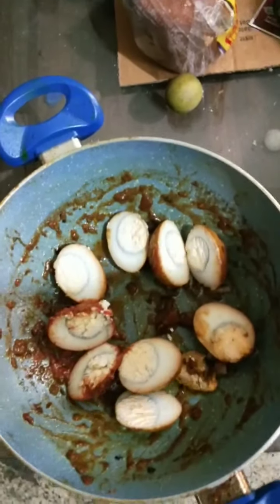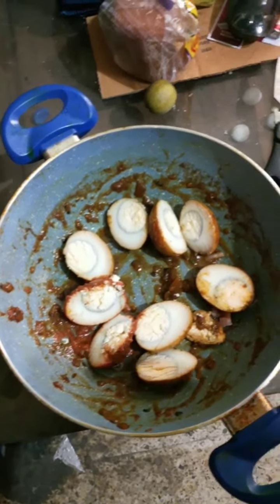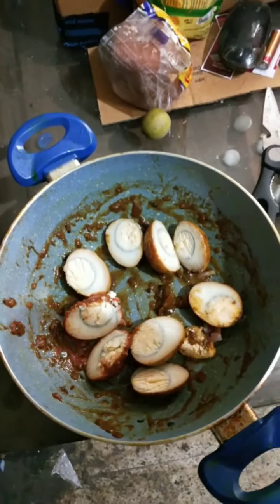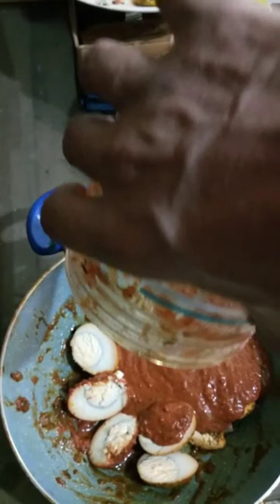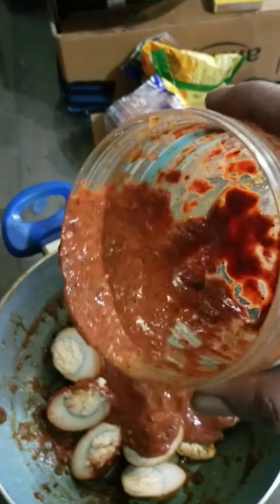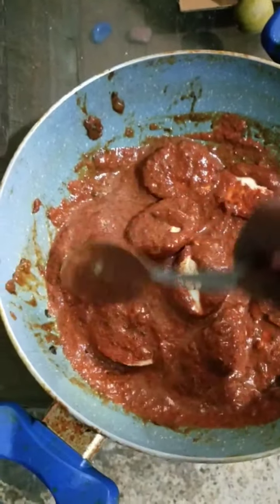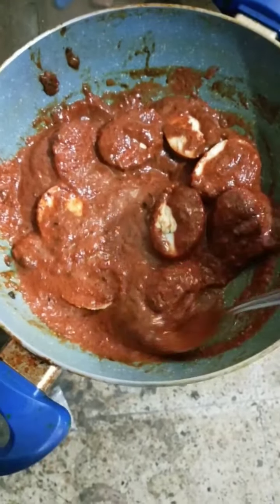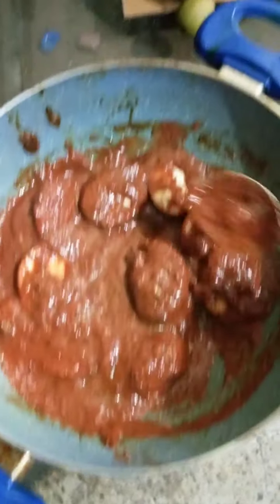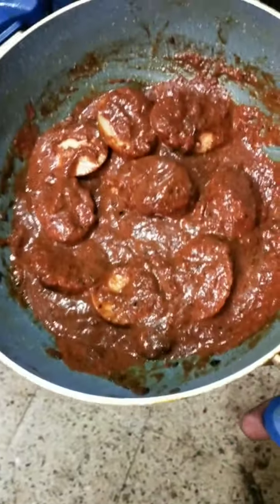Okay guys, I promise this is going to be my final video on the anda masala. Yesterday I didn't have a blender, so what I've done now is cut up most of the remaining eggs. I took the gravy from yesterday down to my dad's place, put it in a blender, and now — see — I've taken the gravy out of the container and I'm just mixing my eggs in it. No lumps like before, no onion lumps. This is proper restaurant-style, dhaba-style anda masala. All right guys, this one's for you — as you can see, it looks awesome.